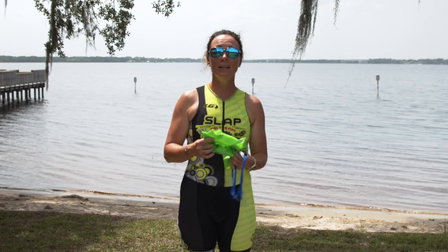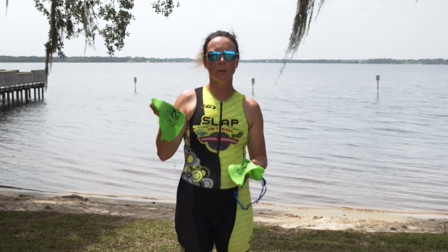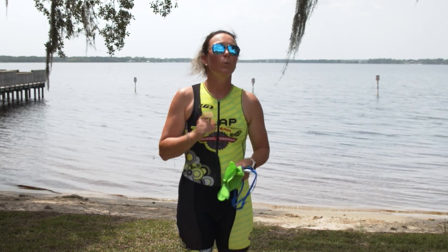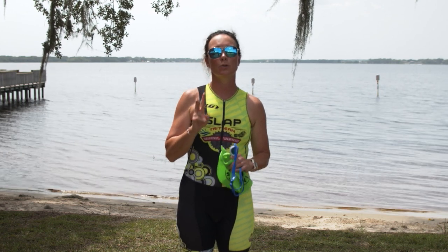So when you're packing up for race day, make sure you grab that cap that you usually wear at the pool and put it into your bag. We know that Challenge Daytona is going to give you a special color for your race wave, but you're going to want to use both of them.